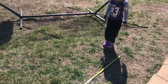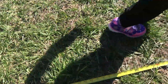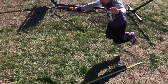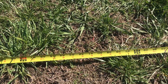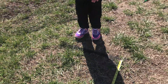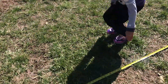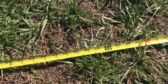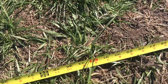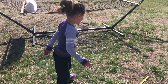Next up we have the broad jump. Aria, whenever you're ready. That one is 41 inches. Don't move. 38. One more try — get as close to that black line as possible. 36. You're getting tired. Okay, so your best jump is 41 inches.